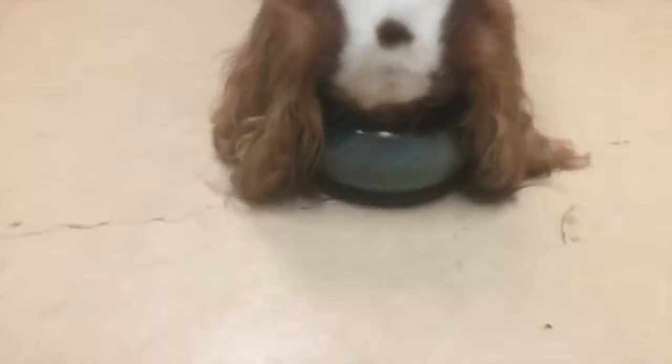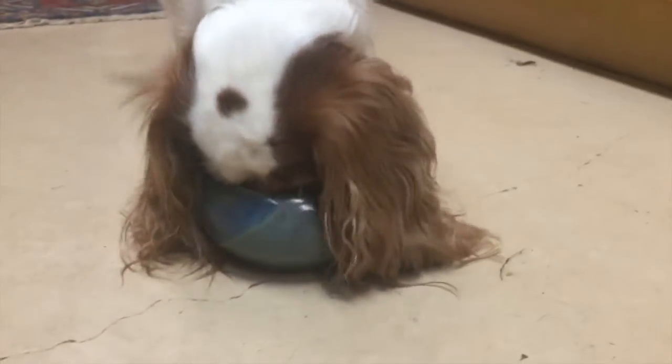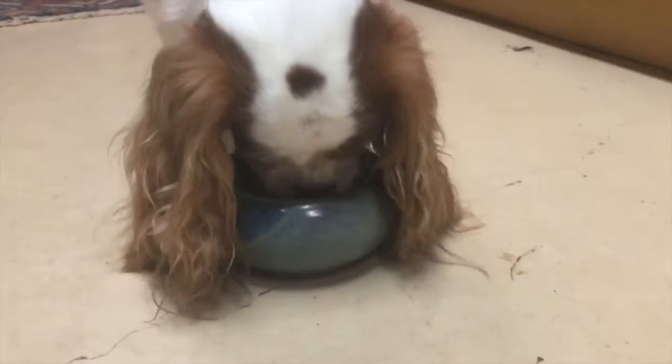Jessica! Come here, girl. Jessica! Anyway, as you can see, the ears go on the outside and the head goes on the inside of the bowl.